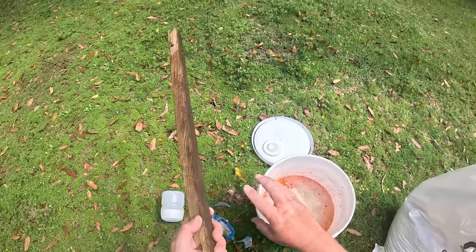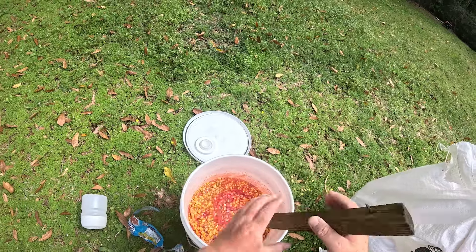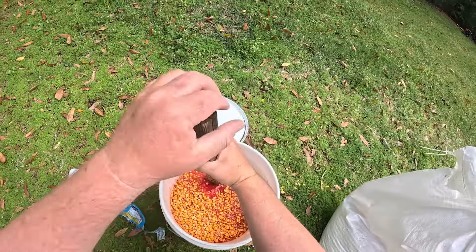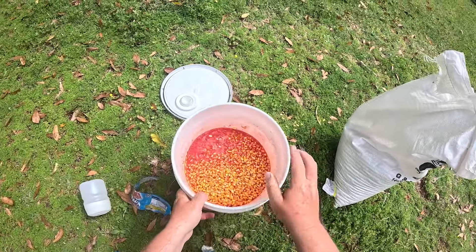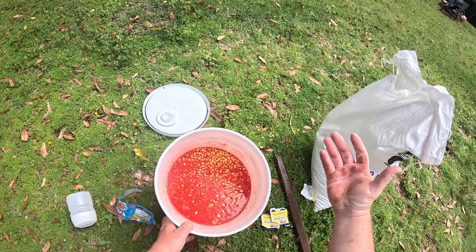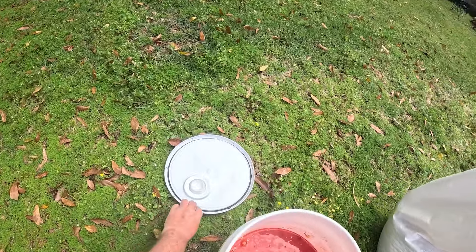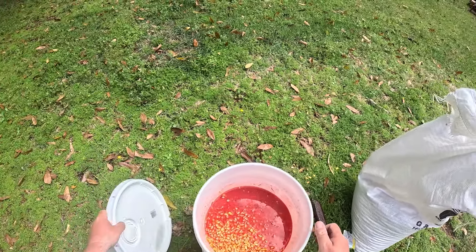All right, so we got all our ingredients in. Just got me an old piece of wood here - stir that up and mix it really really well. And that's pretty much it. We're going to leave that just like this. It's going to take anywhere from about three days to a week to really get sour. It just depends on how hot it is. We got a couple cold nights on the way so not sure how long it's going to take, but no longer than a week.